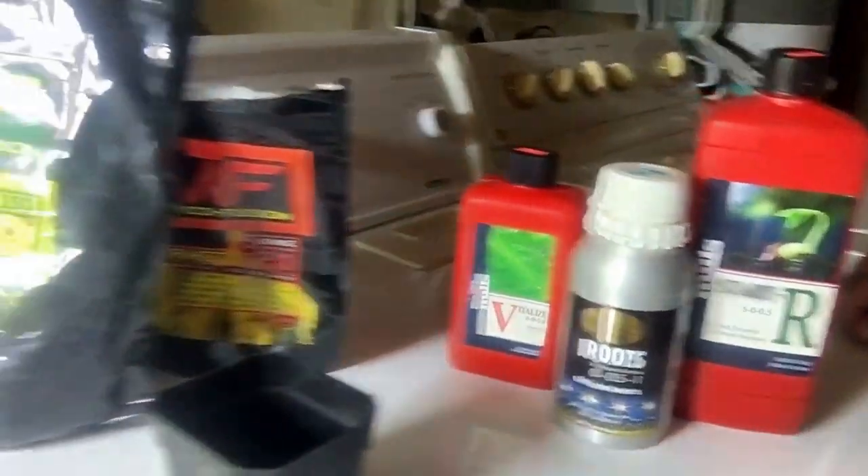I just want to do this quick video to let you know that's how we're getting from seed to plug, to jiffy, whatever it is, to small cup like this, to three-gallon smart pots like this. I got to go water the girls, but I just want to let you know the root juice is not just root juice anymore.